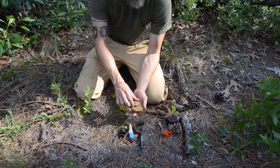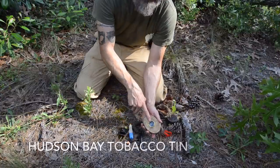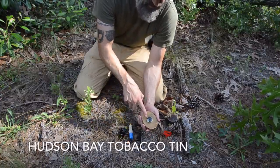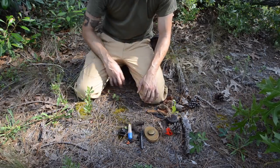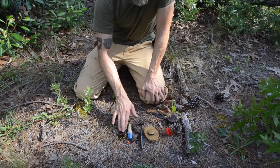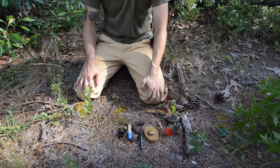My last modern ignition source is a Hudson Bay tobacco tin that has, I believe, a six-power — maybe five-power — magnifying lens built inside the lid. So those are my four main modern methods of making a fire: lighter, storm-proof matches, ferro rod, and magnifying lens.